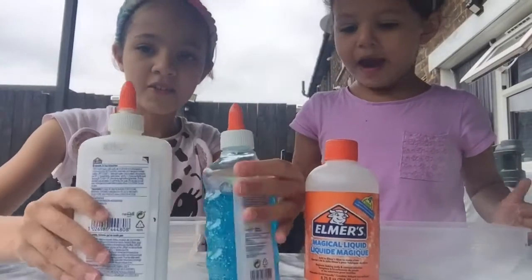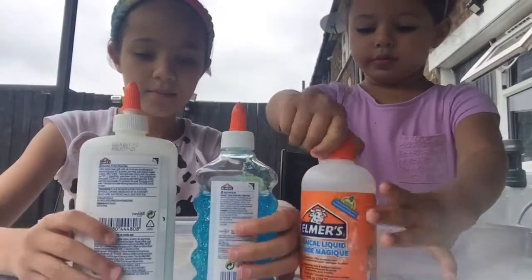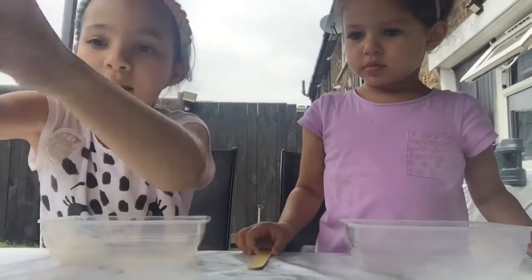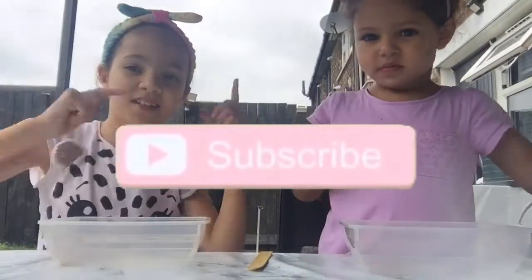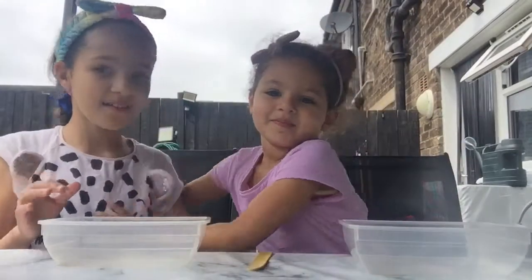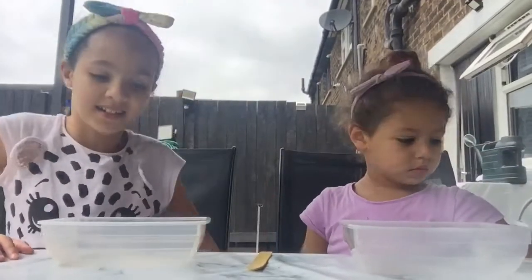This is going to be our choice. Before we start, please make sure to subscribe and turn on the notifications so whenever we post a video you will be notified. Yeah, subscribe! Now let's get started.